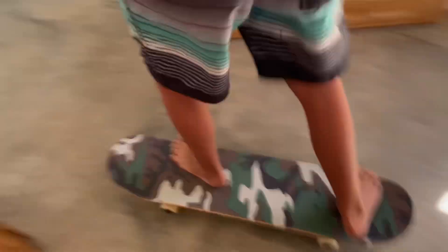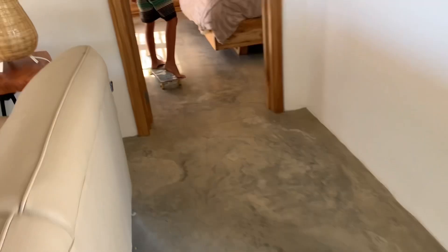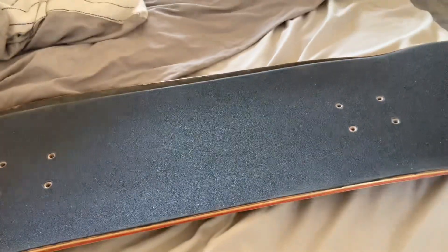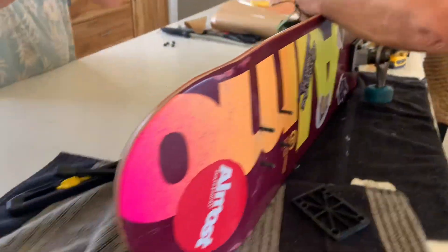So this is my board, it's finished. It feels like it's a great one. I'm just taking the trucks off my current board right now. Here's the new board — it's very nice. I put my old stickers on.